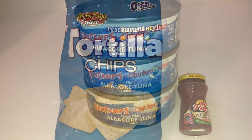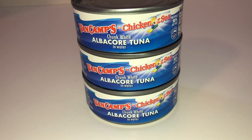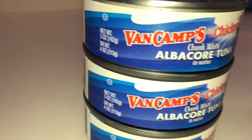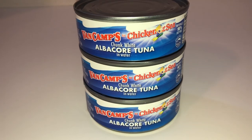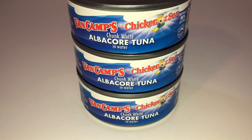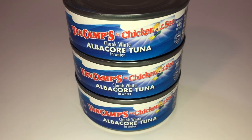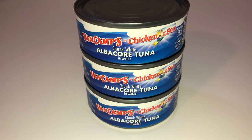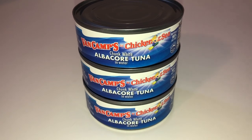The next items I picked up are these Van Camps by Chicken of the Sea Chunk White Albacore Tuna in Water. I picked up three cans and they have a five-ounce net weight. You can probably get them cheaper at the grocery store, but since I was at Dollar Tree and they had it, I figured whatever cents I'd save would cost me in gas anyway. We're having tuna salad sandwiches and egg salad sandwiches for dinner tonight, so I might as well get them here.